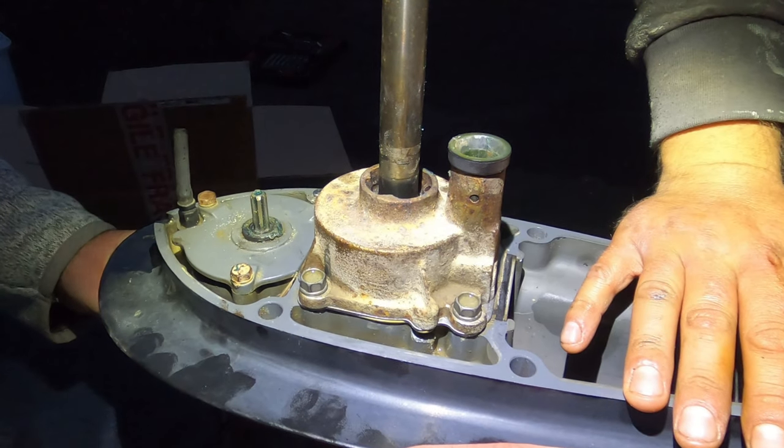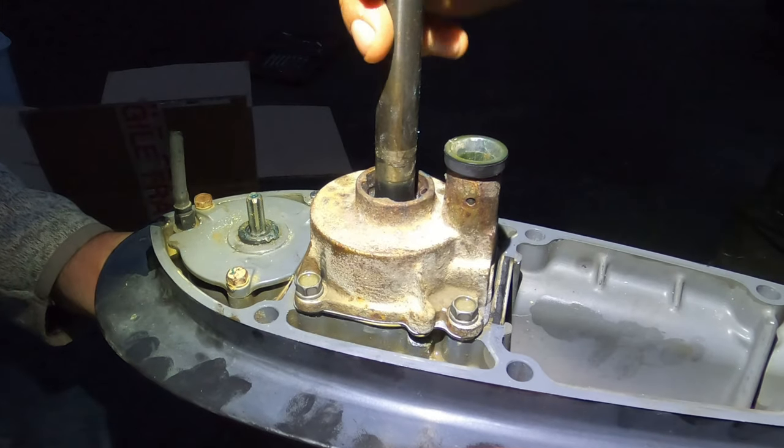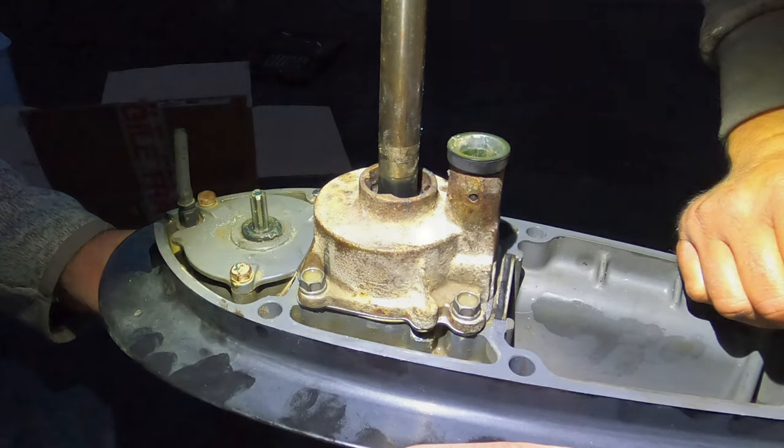Refitting it is exactly the same. One thing you can do is put it into gear and spin the propeller to spin the shaft to align the teeth, which makes it easier. I've just put the bolt into reverse and turned the shaft at the back into reverse, so when we spin this propeller now the top shaft spins — as you can see there — which will make it a lot easier to align it in the prop.